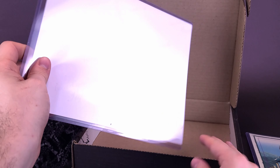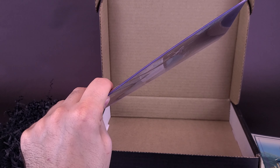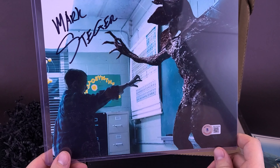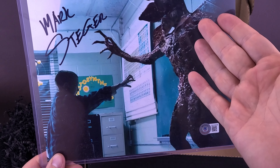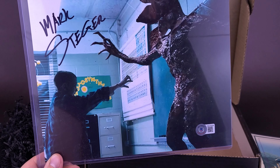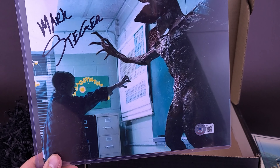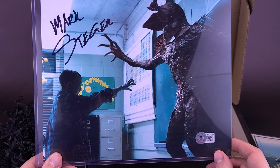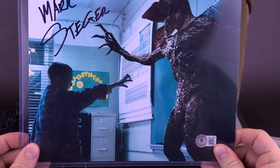The thing I look forward to the most is the autograph that comes included with these BAM boxes. Let's see what we got for the Geek Box offering. Nice! It's not Millie Bobby Brown, but it's Mark Steger, who I'm guessing actually plays the Demogorgon. This looks to be from Stranger Things Season 1. I don't know if he would have also played the Demogorgon in the other seasons too, even though we had the Demodogs in Season 2. It's really rather interesting — we were just actually talking about the Demogorgon, weren't we? It's funny how the planets align. That is a cool looking autograph.